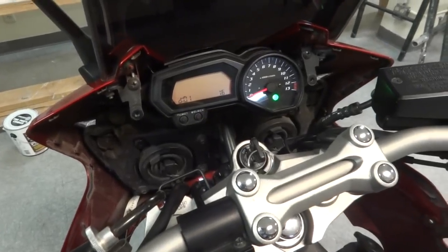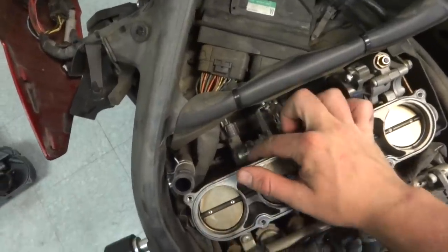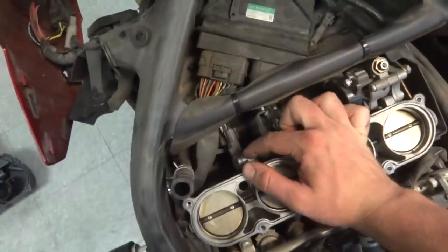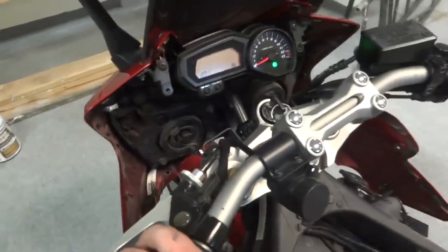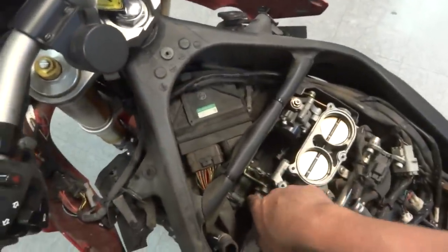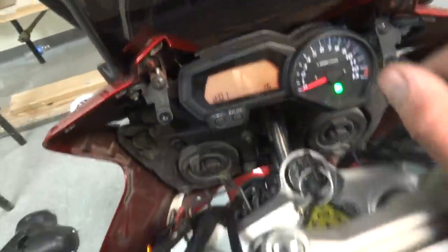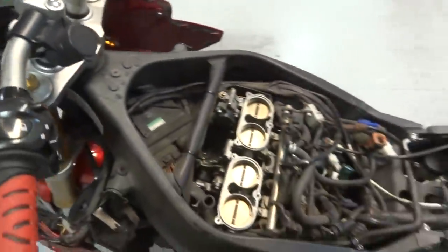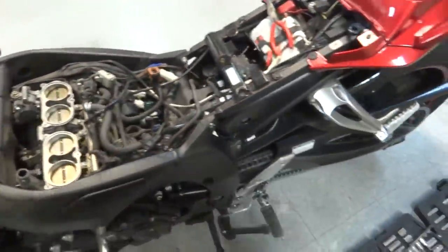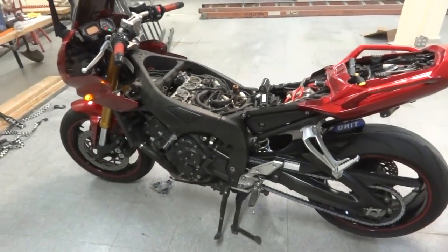A lot of people have problems with throttle snatch. They say adjust it to 18 and it improves a lot — it's worth the time just doing that. Some bikes come from the factory with it off. Mine's on, but I still need to get the security torx bits and I'm going to adjust it to 18. But that's it — just wanted to show you all that. Talk to y'all later.